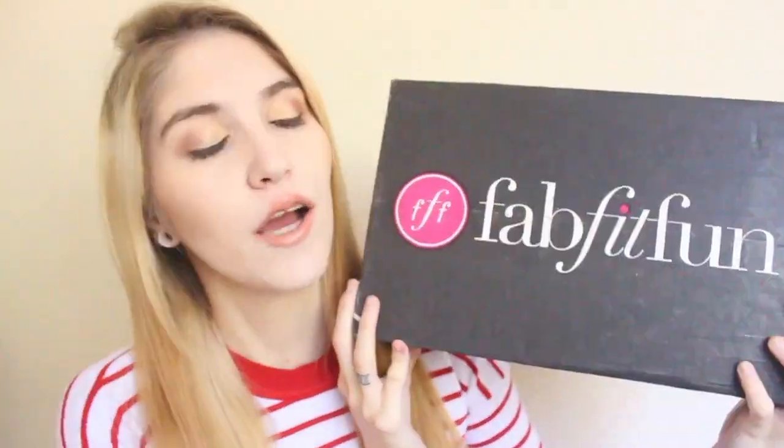It is the Fall VIP Box for FabFitFun. I was sent this box to show you guys and kind of give them a little bit of my taste, but I am definitely excited to unbox this for you. I haven't even opened it yet. This is a true unboxing, and I'm really excited to see what's inside because it's huge. You guys know the monthly subscription services I subscribe to are like itty boxes, so I'm excited to open this up and see what's inside.